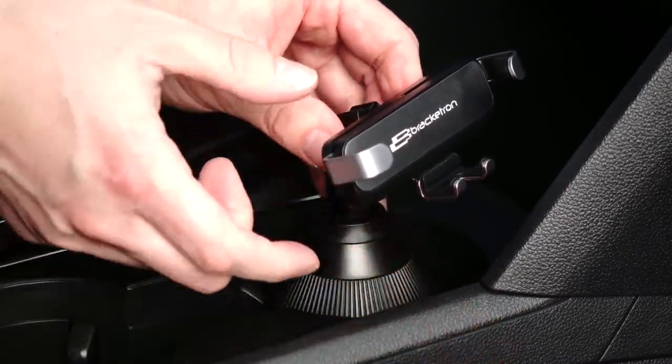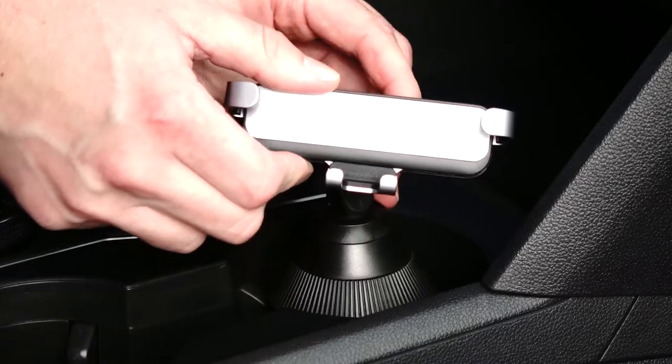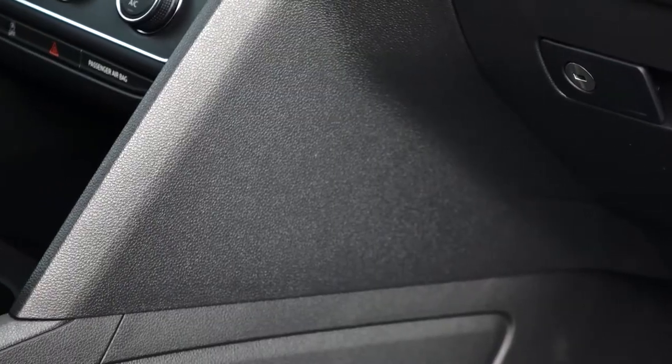Finally, position it to your liking, place your phone into the mount, and fully tighten the locking collar. Your AutoGrip cupholder mount is ready to go.